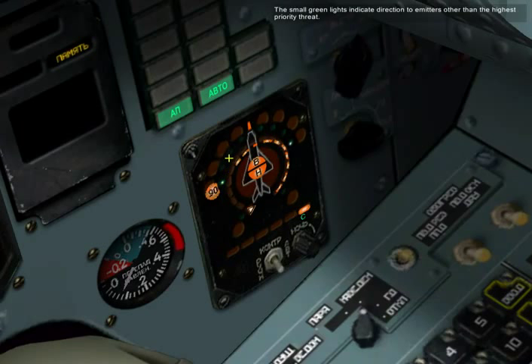The small green lights indicate direction to emitters other than the highest priority threat. The rear lights on the bottom of the display will identify threats as follows.